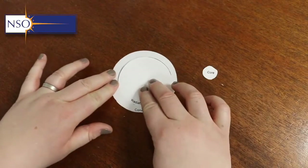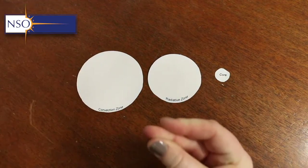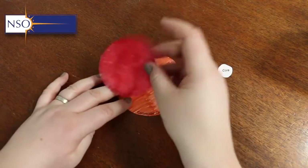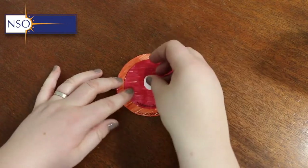Once you have your internal layers cut out, you want to paint or colour them in some way. You can do whatever you like — I used orange, red, and white — but any colours work since we can't see these layers with our eyes, so whatever colour we use will be imaginary.